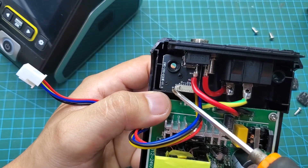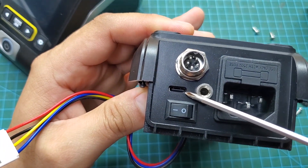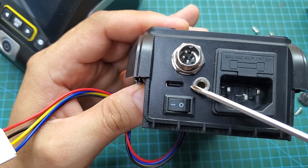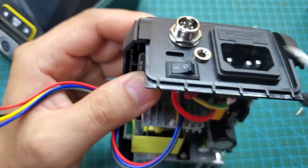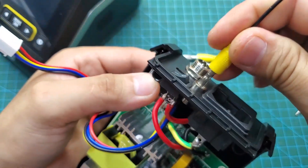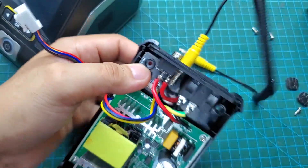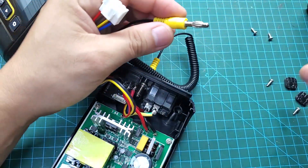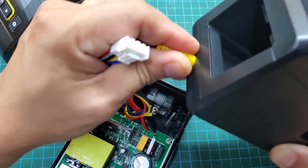On the back of the soldering station, we have a 220 volt power jack, a power switch, a USB Type-C port, and a connector for the soldering stand. This is a unique feature of this station — when you place the soldering iron on the stand, the station immediately goes into sleep mode. When you lift the soldering iron, with a power output of up to 200 watts, the heating speed is incredibly fast, allowing you to use it almost instantly.